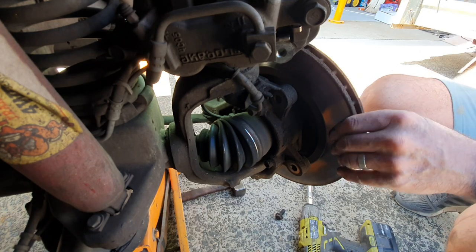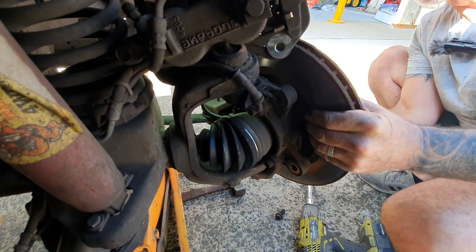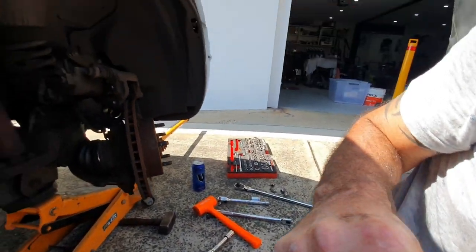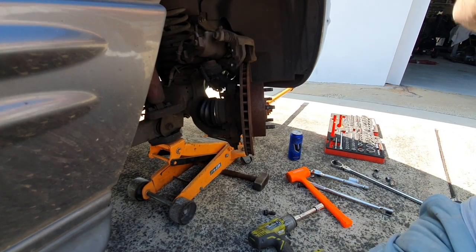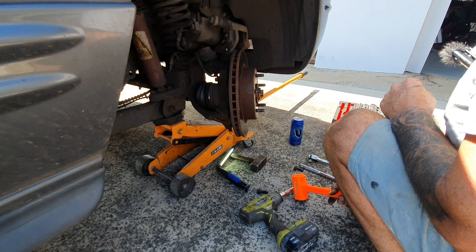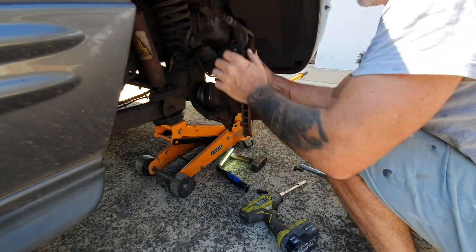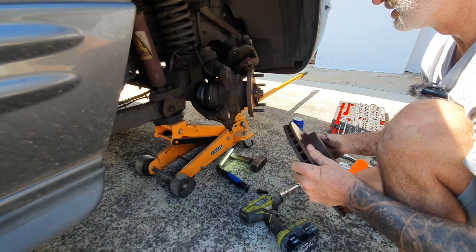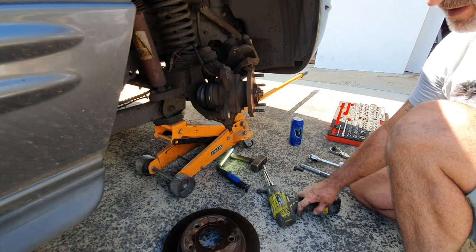Now this disc should in theory just slide straight off the end of here. There's no jacking hole in it. I hit it with a bit of WD-40 — it's actually called Yield penetrating oil — between the hub and the disc. All right, I'll show you the difference in the two discs side by side now.